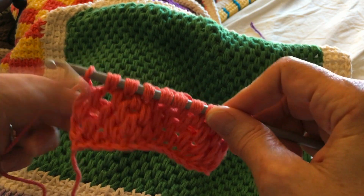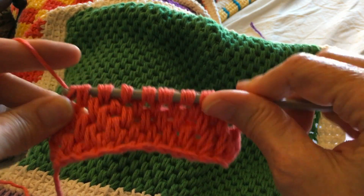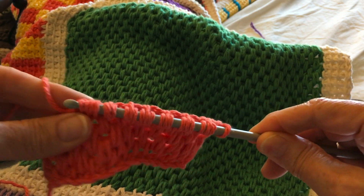So now I yarned over, pulled through one, now I'm going to yarn over and pull through four all the way across — basically the one that's on the hook in the front, plus that group of three that are together. And you have to do this all the way across.